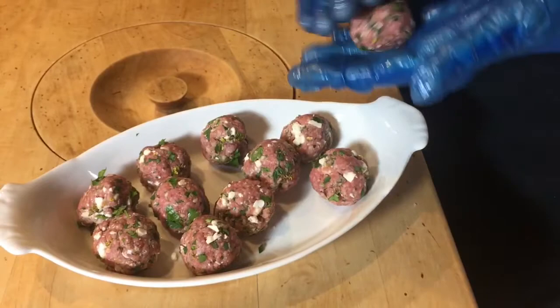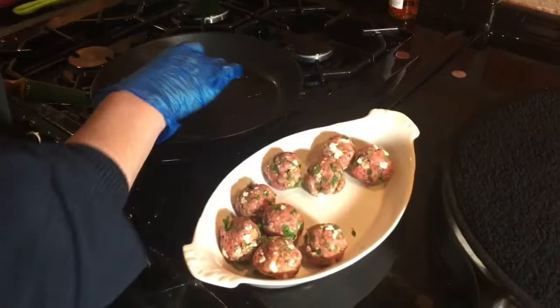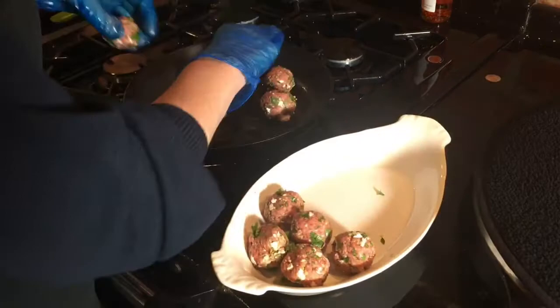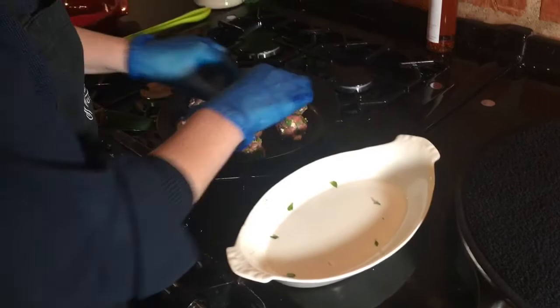So we've got those shaped — the mixture is shaped into little balls — and I'm just going to transfer them over to a hot pan with some oil and fry them off. Equally you can do them on the barbecue. The fact that they're nice and small means it won't take long to cook, and the chilli oil will give them a little bit of heat.